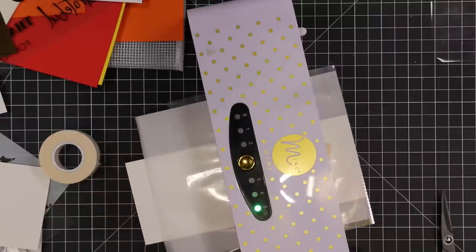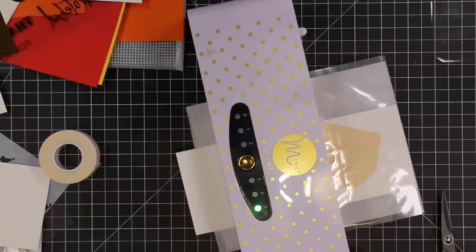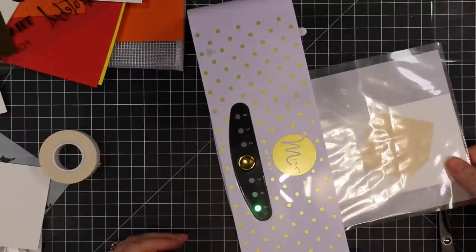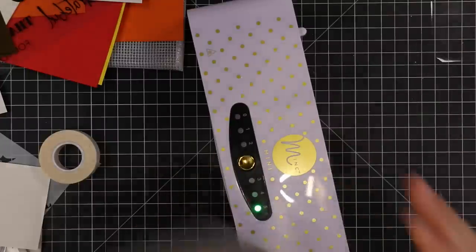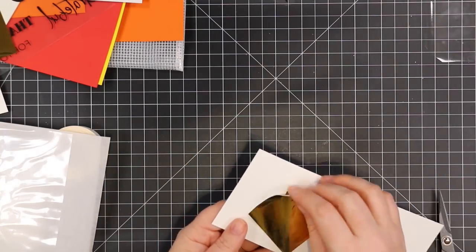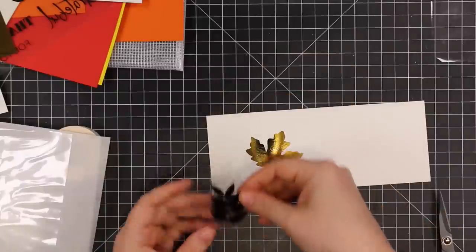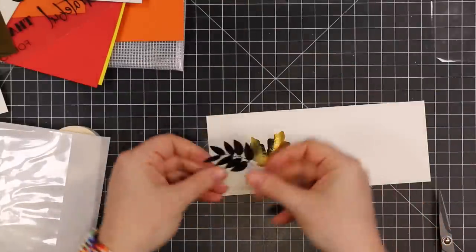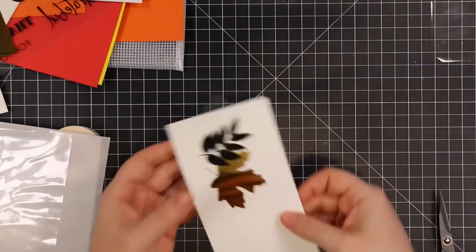I'm so proud of myself, because when it comes to this type of foiling, this is why you guys don't see videos of me doing it — I just struggle, things just don't work for me, and if I start getting frustrated it's not fun anymore and I'm not going to do it. But I ran it through and peeled off the foil and it was perfect. There were no skippy bits or anything — it just foiled like a dream. I was like, okay, now let's layer this up and see what's going to happen here.